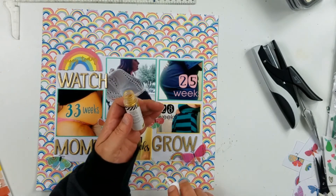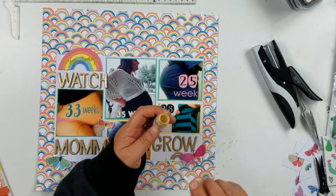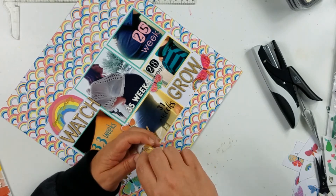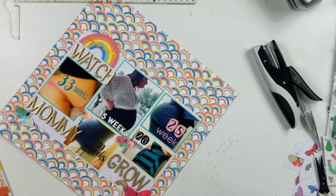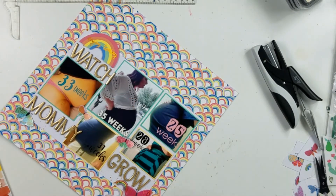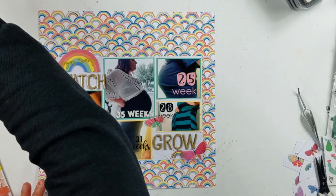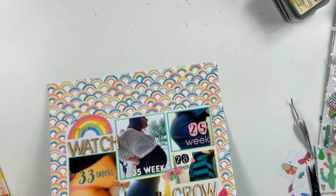Right here I took out the Heidi Swap color Shining Gold and I'm going to give that a splatter around the page. That usually signifies that I'm not going to do anything else to the layout. I did get some of the splatters on the photos — I like that effect a lot. I did do that on purpose on a couple of the photos.